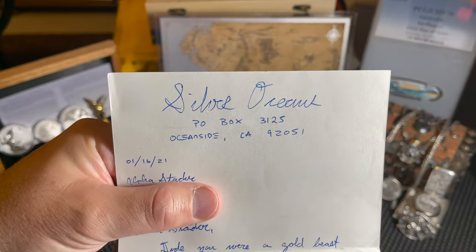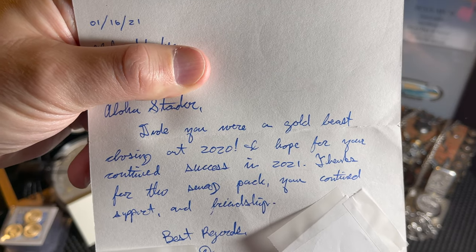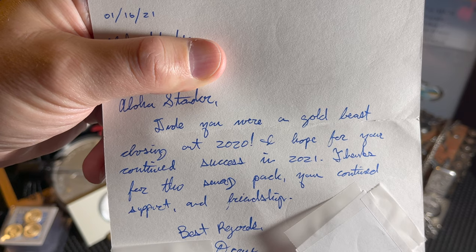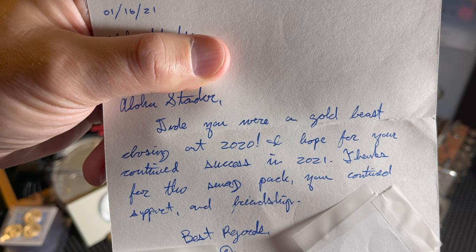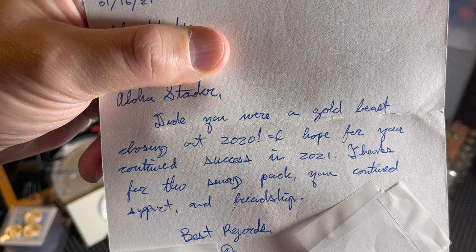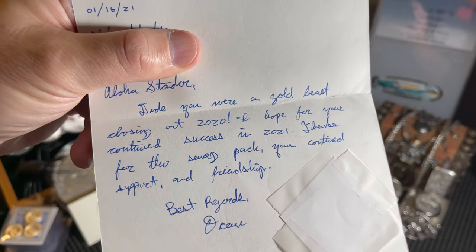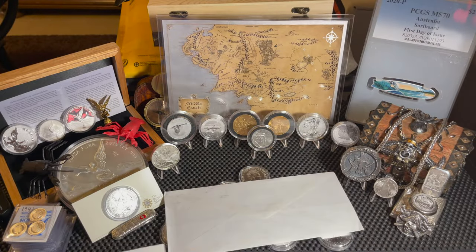We have a note from Silver Oceans to Aloha Stacker: 'Dude, you were a gold beast closing out 2020. I hope for your continued success in 2021. Thanks for the swap swag pack, your continued support and friendship. Best regards, Oceans.' And these coins fell out, so let's go ahead and check them out.